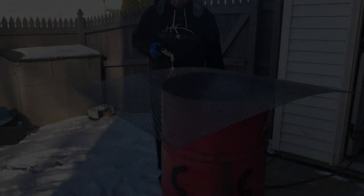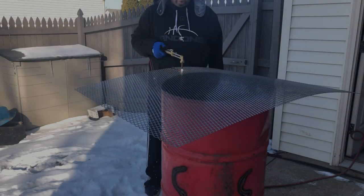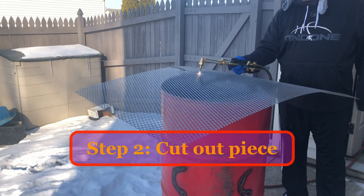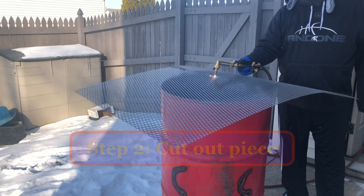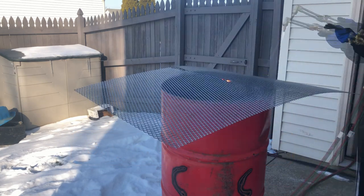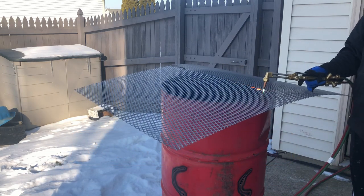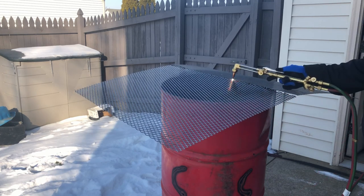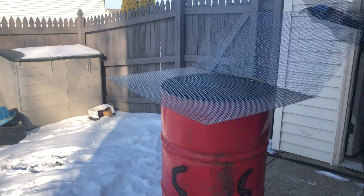I discovered during this project that when you cut metal with a torch like this, it leaves the metal kind of rounded so that you won't get cut on it. You'll see here that I cut almost to the middle and then the rest of the way to the edge. The last thing I did was cut the middle link so that it would be easy to fall on the other side of the barrel.